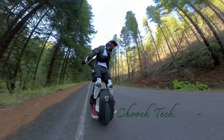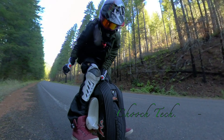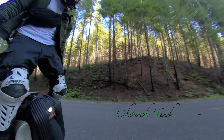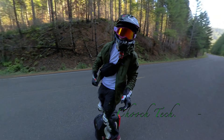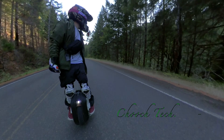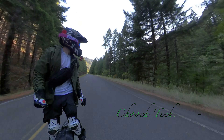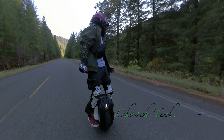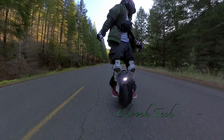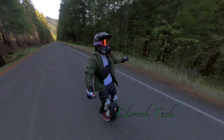Back with another video and today I'm going to be riding this EUC backwards as far as I can. One cool thing about electric unicycles is you can ride them in reverse just as fast as you can ride them forward, and that is something a lot of people don't know when they first see these things or first think about getting into the hobby.